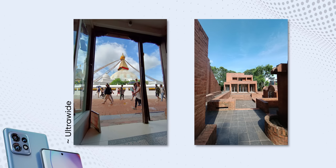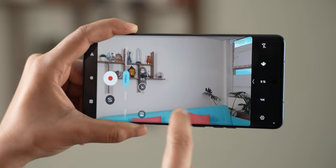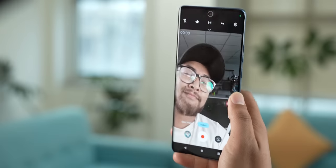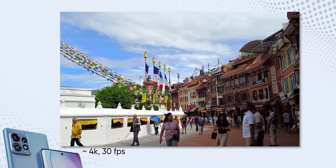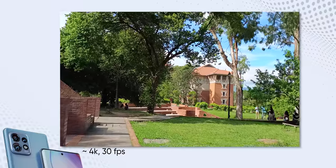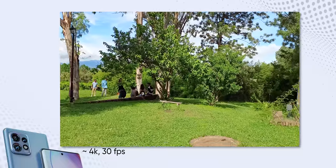Even the ultra-wide-angle images are nothing extra — they lack proper details and most times the dynamic range is hit or miss. Likewise, the videos are just okay too. You don't have the option to shoot at 60fps at 4K resolution, but you can go up to 4K 30fps from both the front and back cameras. I shot a ton of videos and found the quality at 4K 30fps to be just average — the stabilization is okay but the quality doesn't look like it's 4K. There's a lot of oversharpening and you can notice some frame jitters as well. So the videos are decent for casual recordings, but if you're considering this phone for vlogging, it's not a good idea.